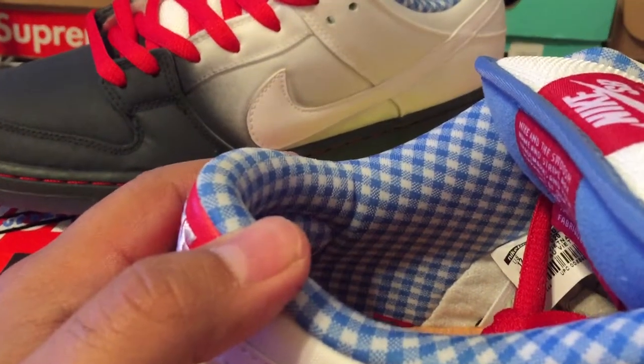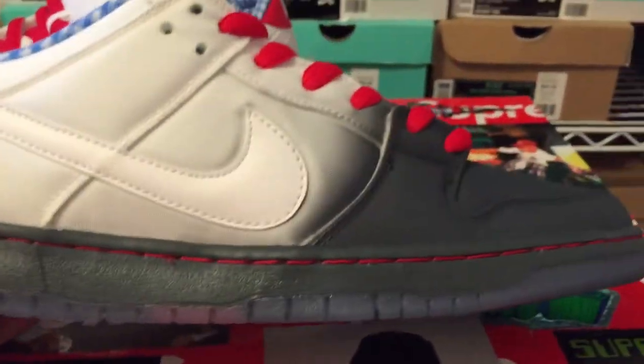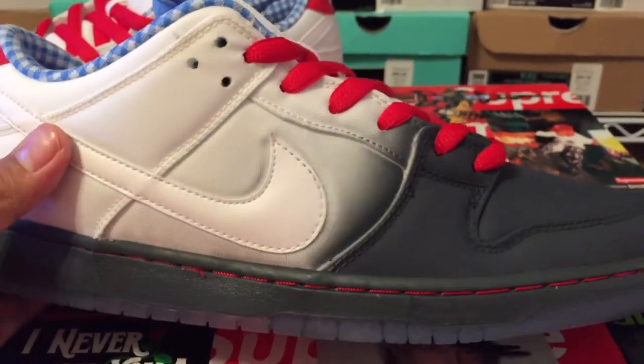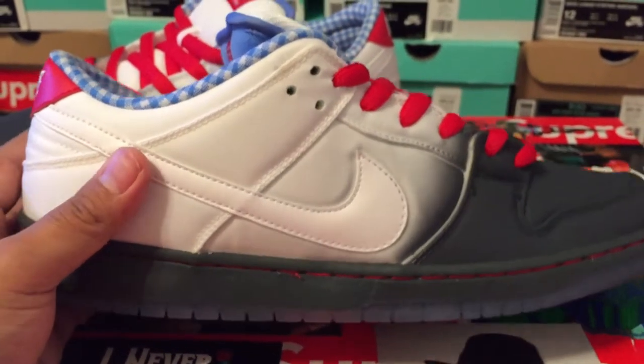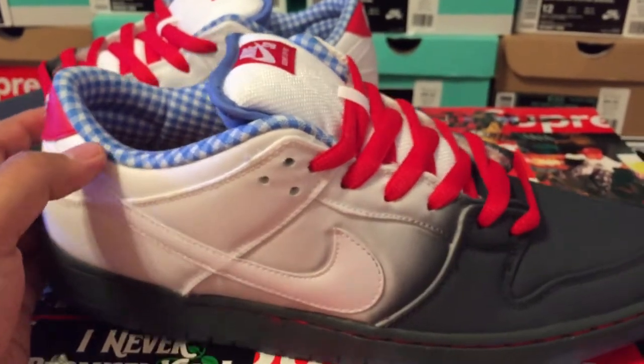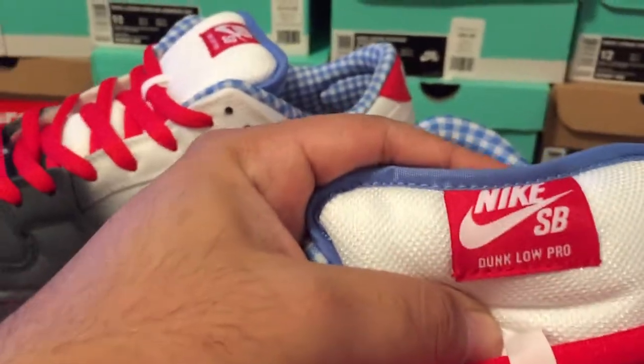The inside is supposed to represent the dress that Dorothy wears throughout the movie. I don't know why it's white to black — some people said because it was black and white. I'm thinking because there's good and dark with the evil witch. I really don't know, I don't want to be saying stuff.